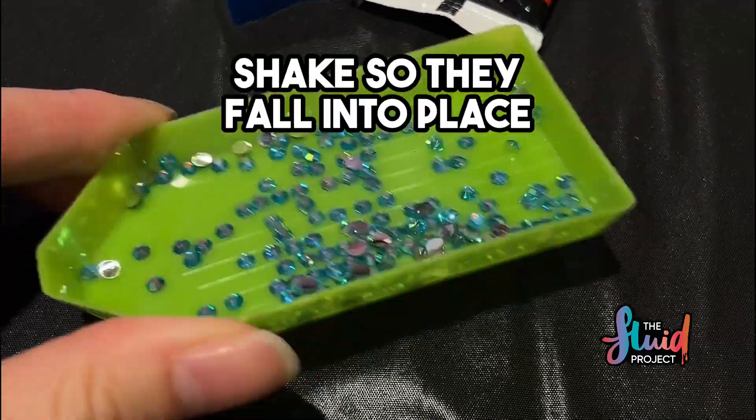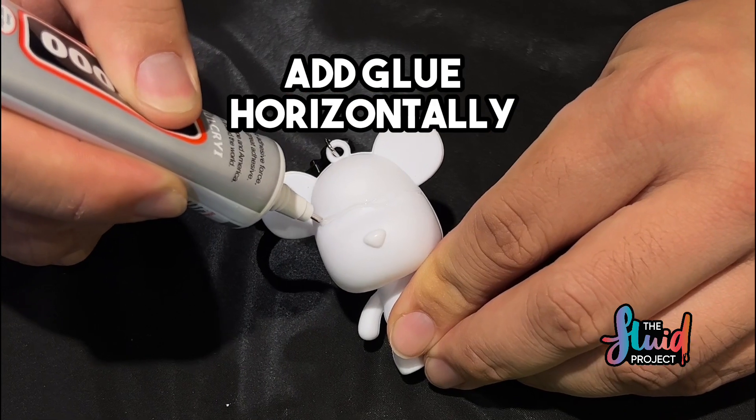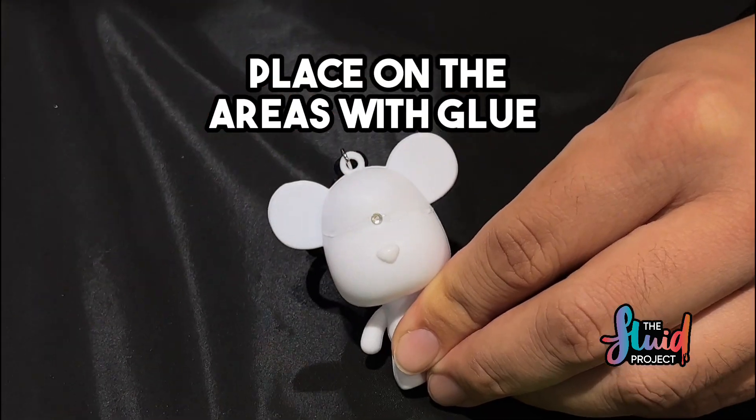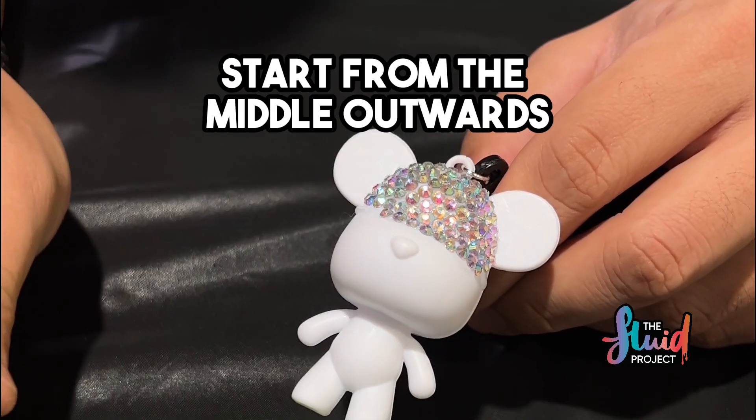Pour out your diamonds. Shape so they fall into place. Add glue horizontally. Tap the diamante pick up. Place on surface with glue. Start from the middle outwards.